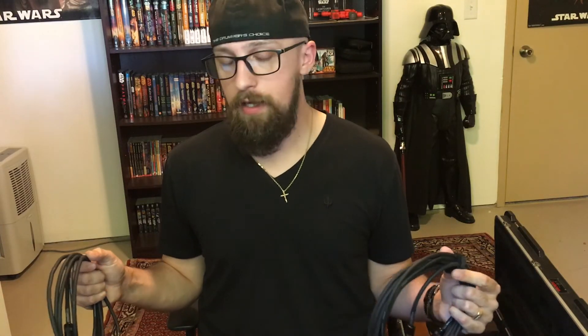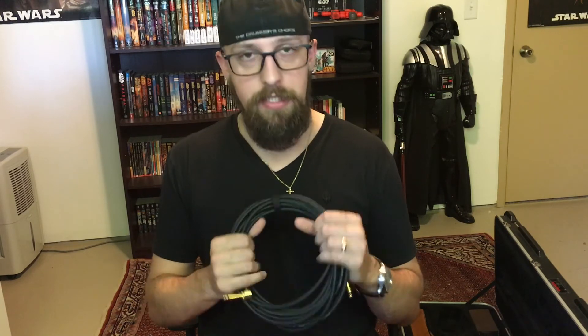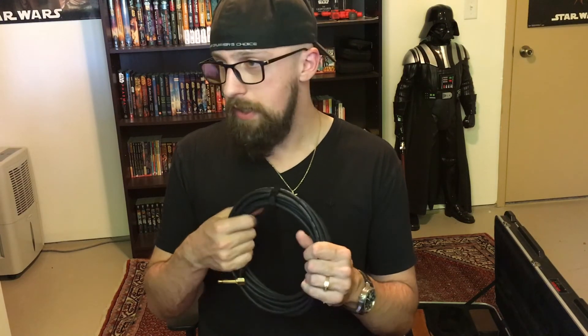Really didn't notice any major differences there. The GC21 sounded basically like the GC12, or at least very close. You can go ahead and rewind the video and see if you feel any differently. I wanted to compare these two cables against my monster cable but I just don't have time for that today — I'm going to have to record a second video. I do want to point out that the GC21 did come with a cable wrap, which is always a bonus in my book. I hate having cables stored in a messy manner.